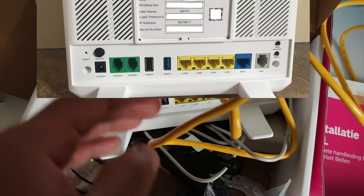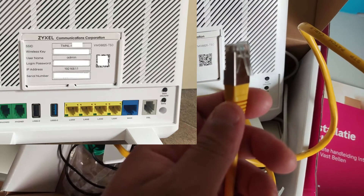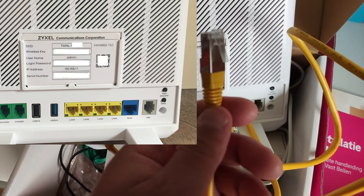Connect the other end of the Ethernet cable anywhere you like on the router, and connect the other connector to your laptop for further configuration. I'm going to connect now and show you what you have to do next.